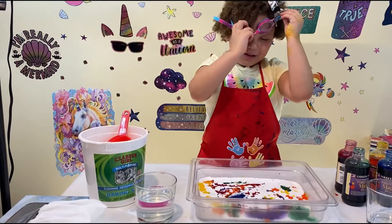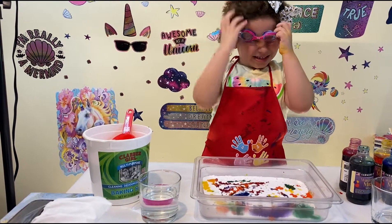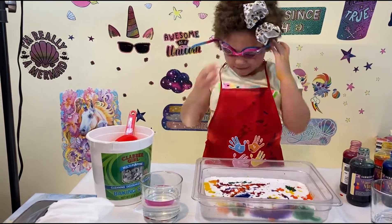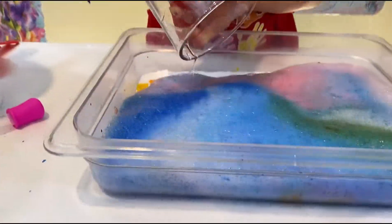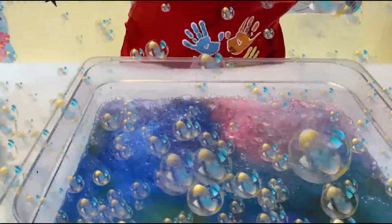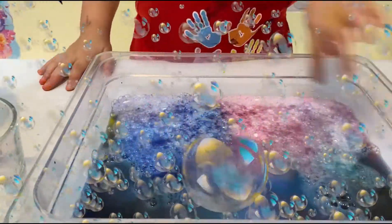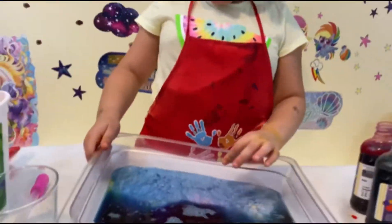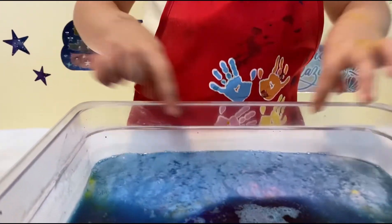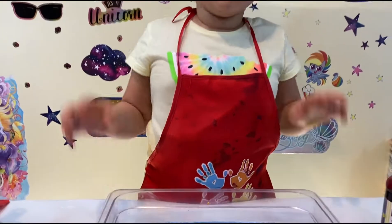I'm going to put my goggles on because I'm not sure what's going to happen. Whoa! So many bubbles! This is amazing! Whoa! Look at all of them! It looks like a mountain and this color almost looks like cotton candy blue. Isn't that cool? Super duper cool!